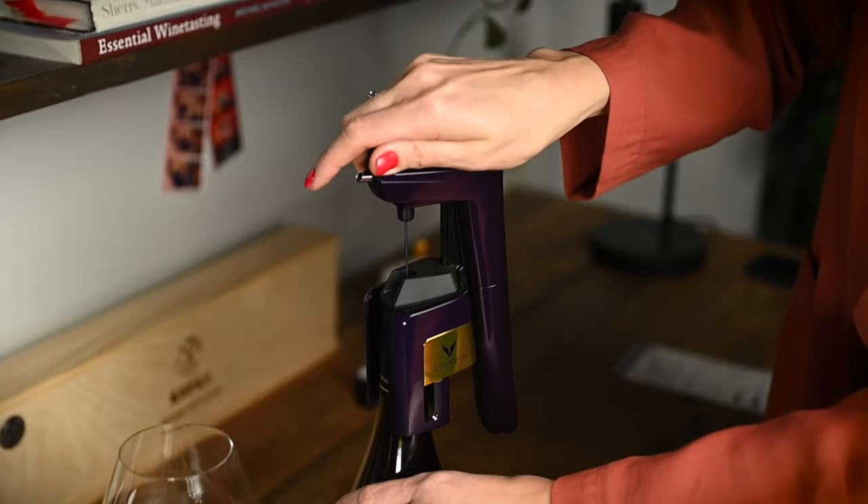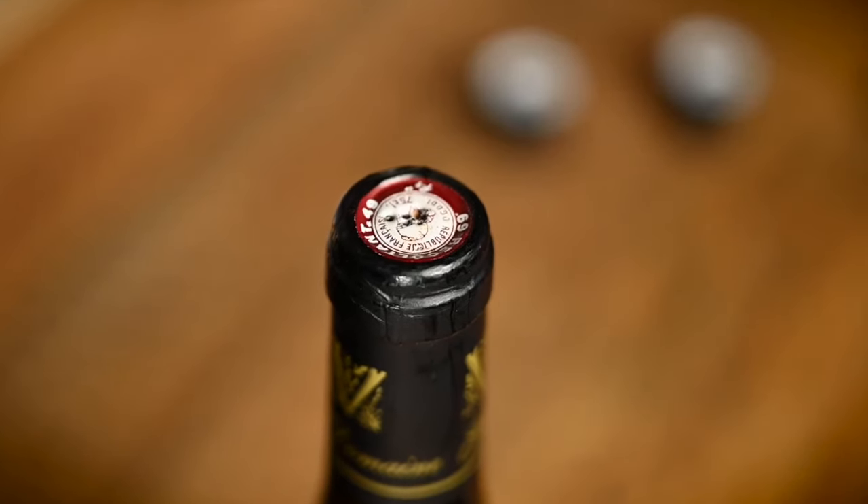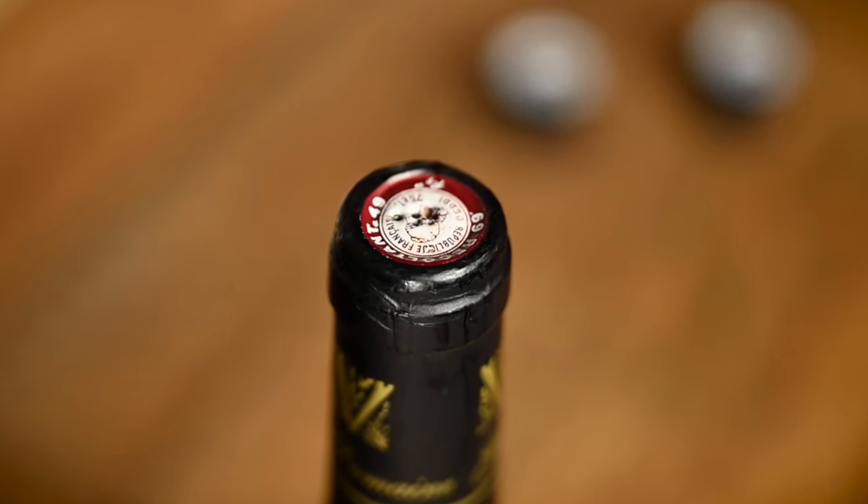I have noticed that fuller wine bottles maintain wine's quality better than less than half-full ones. There might be several reasons why. First, the more you use Coravin, the more puncture marks you will make in the cork, and thus the less effective it will be at keeping oxygen away. Next, with more wine being extracted from the bottle, the more space there is for oxygen. Yes, I know we fill the space with argon, but it is inevitable and some oxygen will always penetrate through.